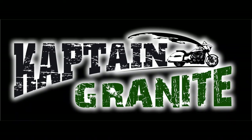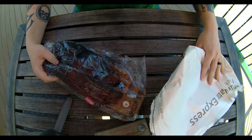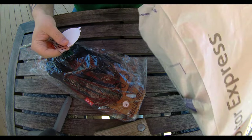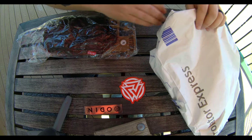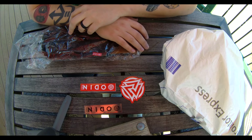But let's check them out. There's some stuff in the bag and I got to make sure that they don't blow away. So right here we got some stickers, some decals from them — Odin MFG.